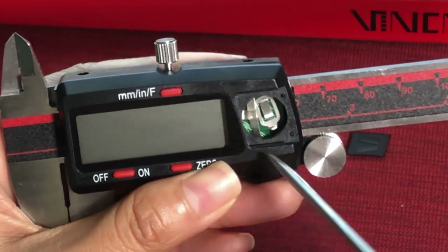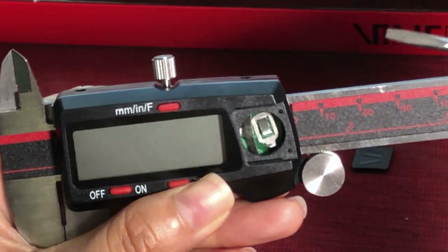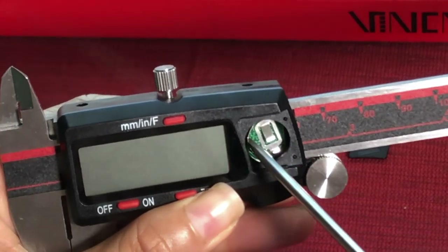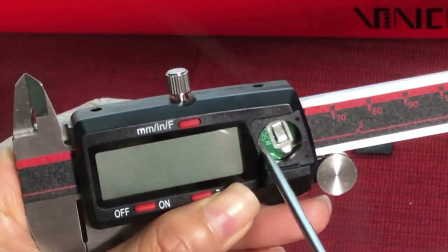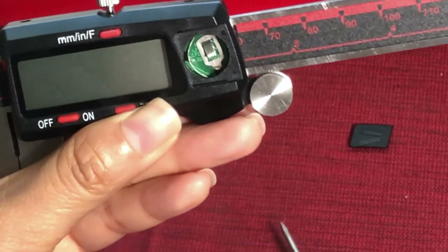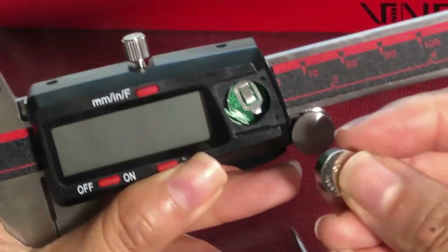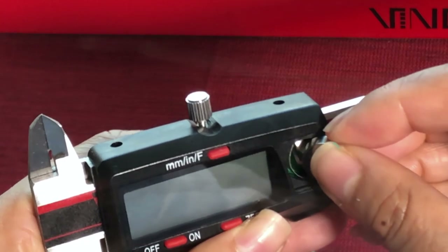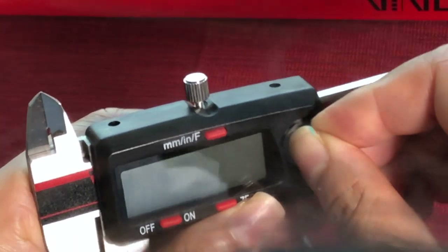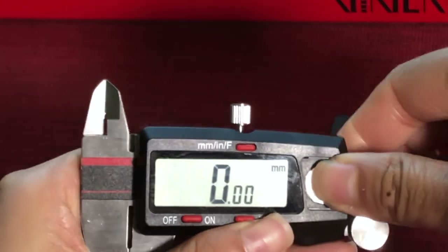So how to fix it? Let's use a small tool like a screwdriver to push it back to where it was, just like this. And then once we get the new battery, we use one side of the battery to push the vertical metal piece against the battery compartment wall, like this. And then we push the whole battery in.